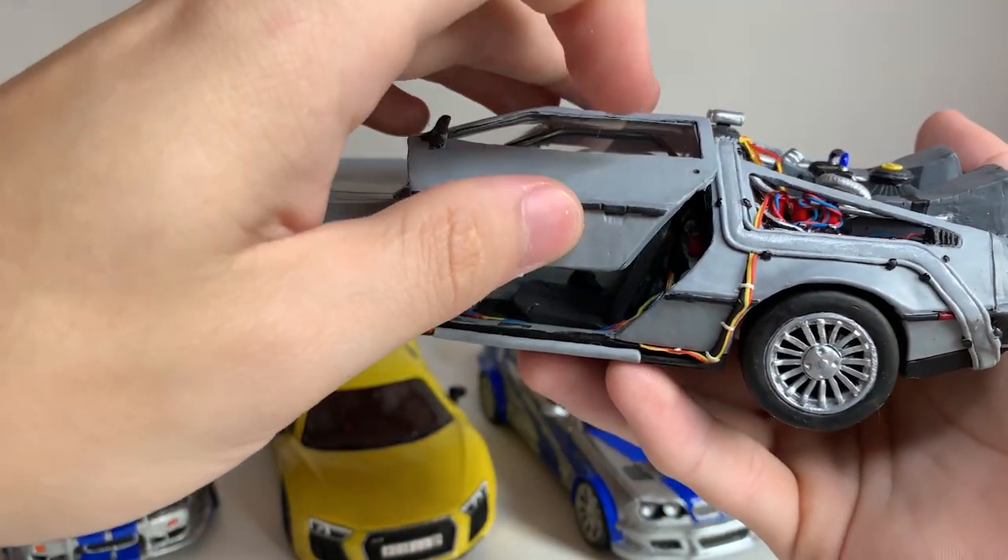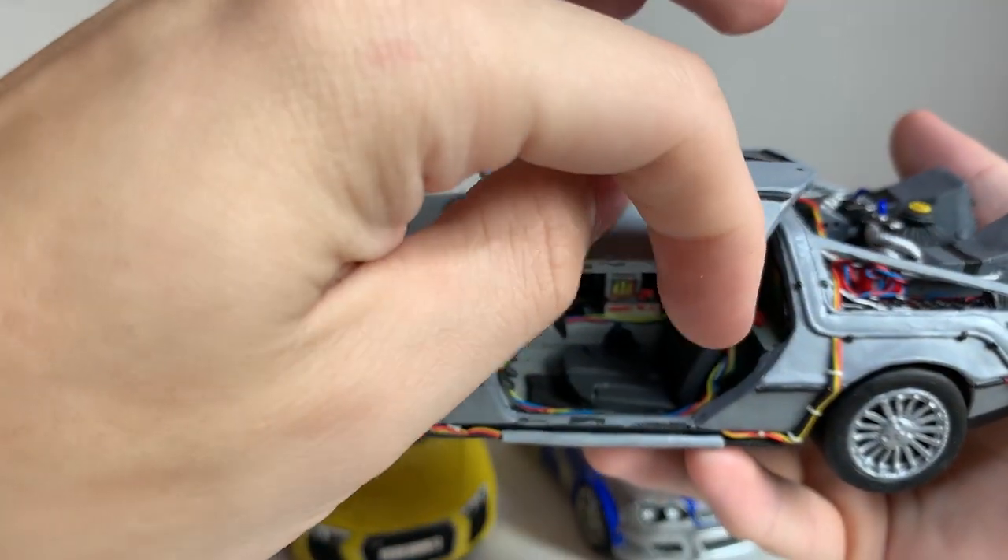The doors can be opened upwards as in the original car. The cabin is also detailed very well.